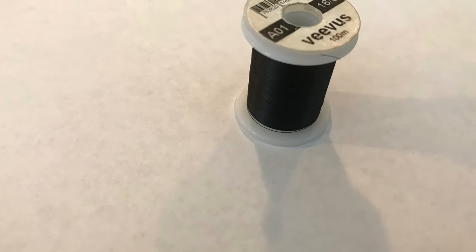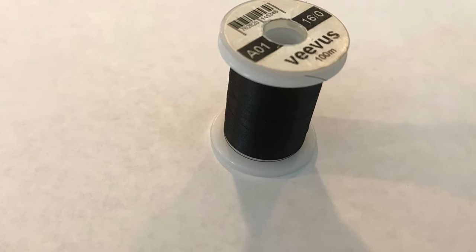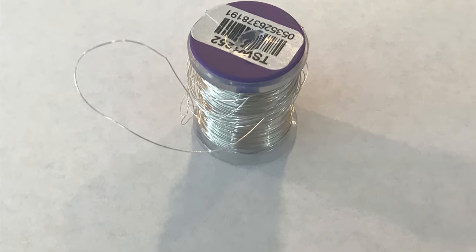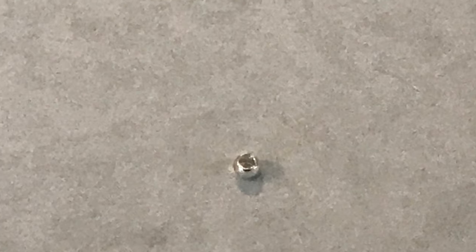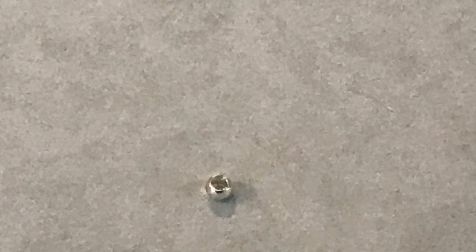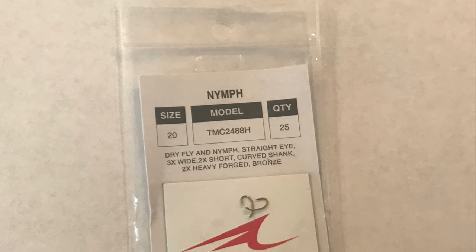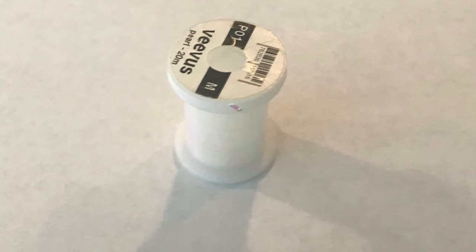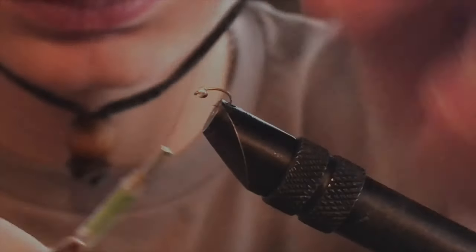The materials you are going to use to tie this fly are: some black thread, some silver wire, a small silver bead head, some size 20 nymph hooks — I prefer curved shank — and some pearl tinsel. That's pretty much all you need.